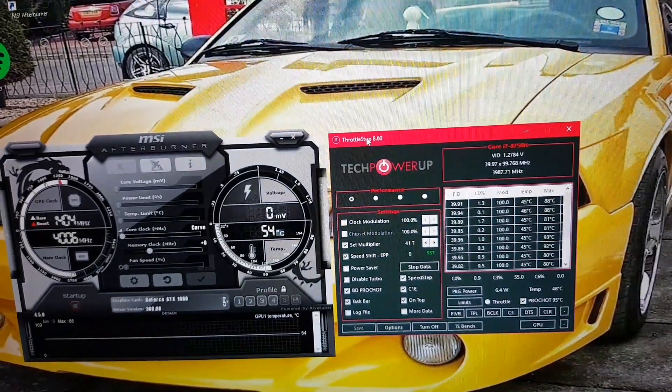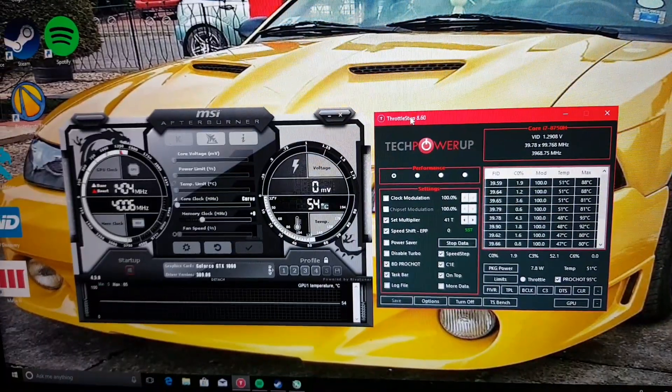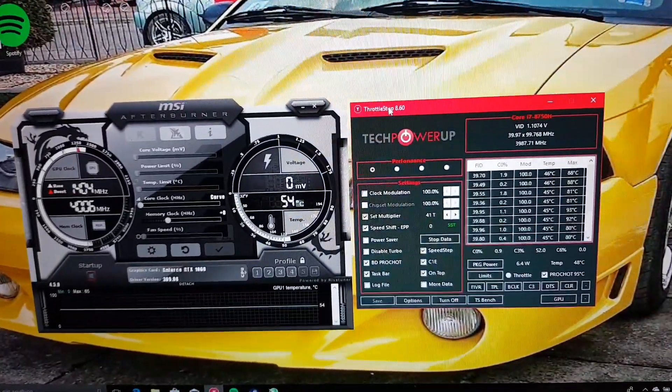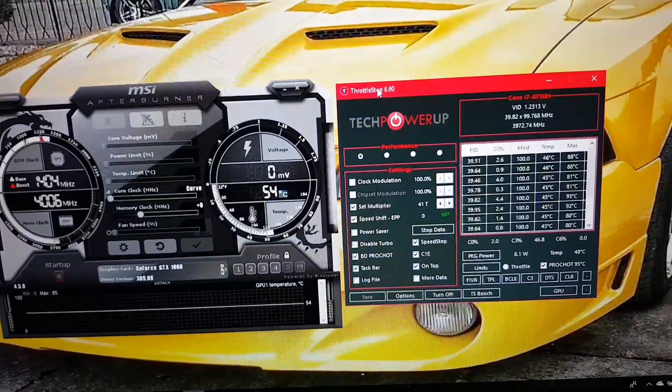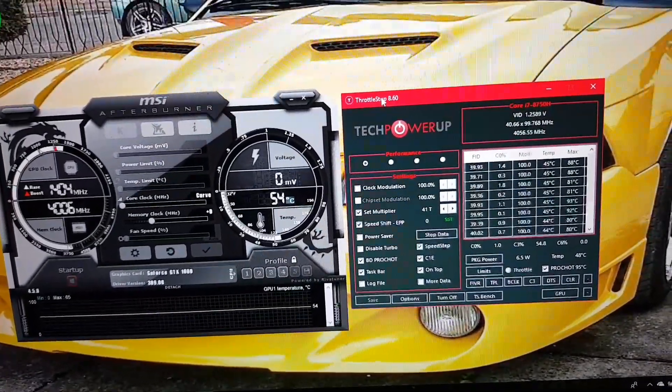Mustang PEK3685 back, and what I'm doing here is I'm going to try and squish in as much as I can, as quick as I possibly can. I'm going to show you my throttle stop settings — it's running 8.60 — and my MSI Afterburner.